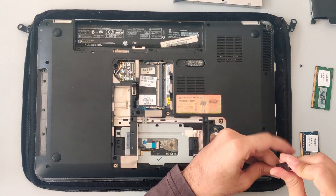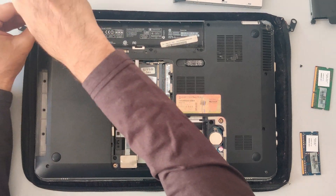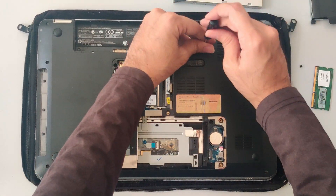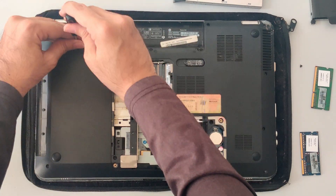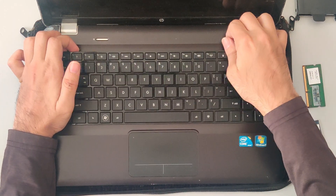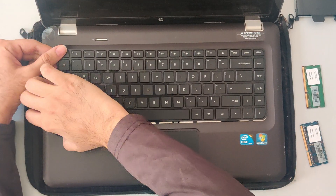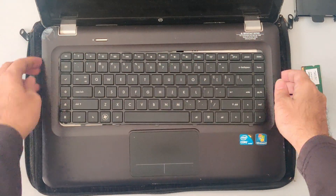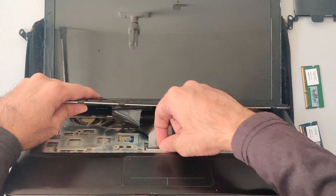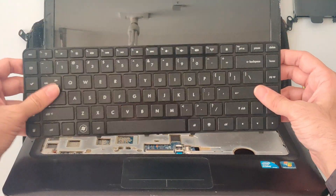Now, unscrew every single screw that you can see on the back which might be holding the keyboard or the top of the body. Once done, turn it over and remove the keyboard. If all the connected screws are removed, disconnecting the keyboard from the laptop should be fairly easy. A word of advice: don't use any sharp items as you might damage the connectors, circuits, or the motherboard underneath the keyboard — I would recommend using your fingernails instead. Once the keyboard pops out, disconnect the cable connected to the top of the body, and with that we have successfully removed the keyboard.